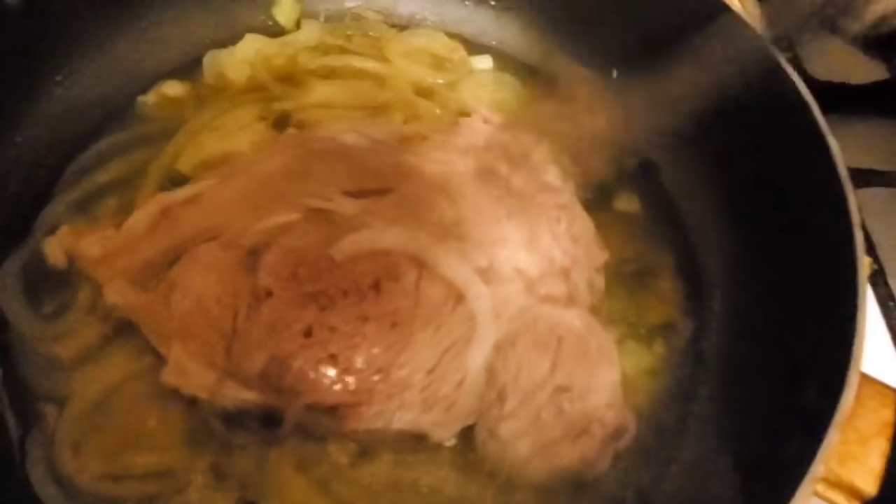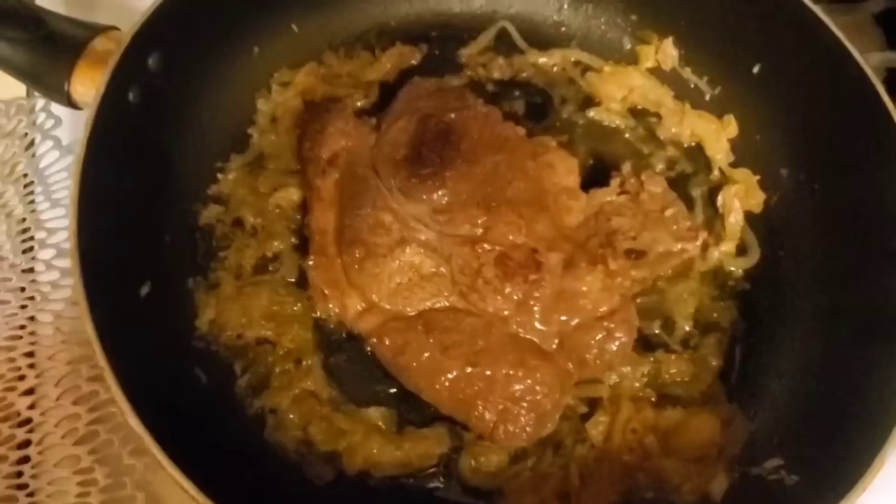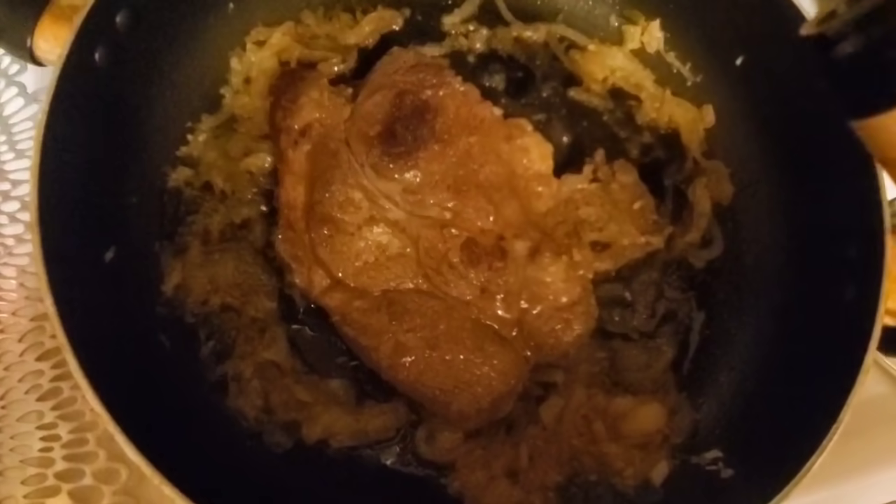When you see red blood coming out, that means it's not quite ready. I like my steak well done, so I want to make sure it's ready. In total, after about half an hour the steak is ready and all the water is out. Keep flipping it so both sides can cook really well.